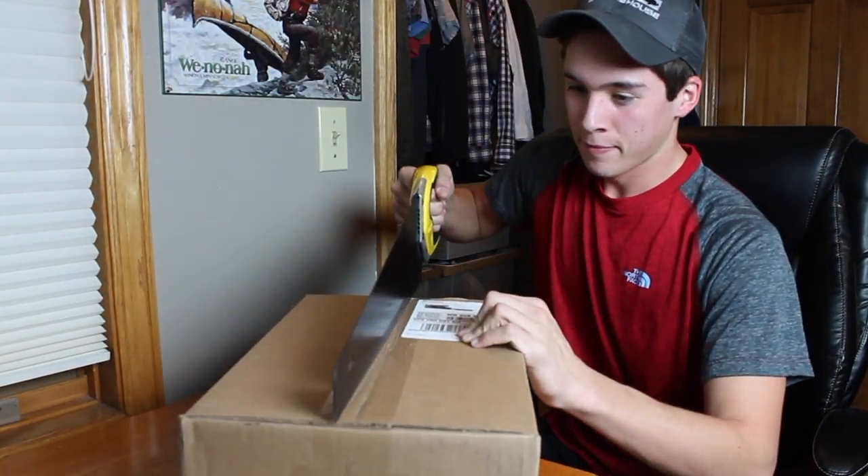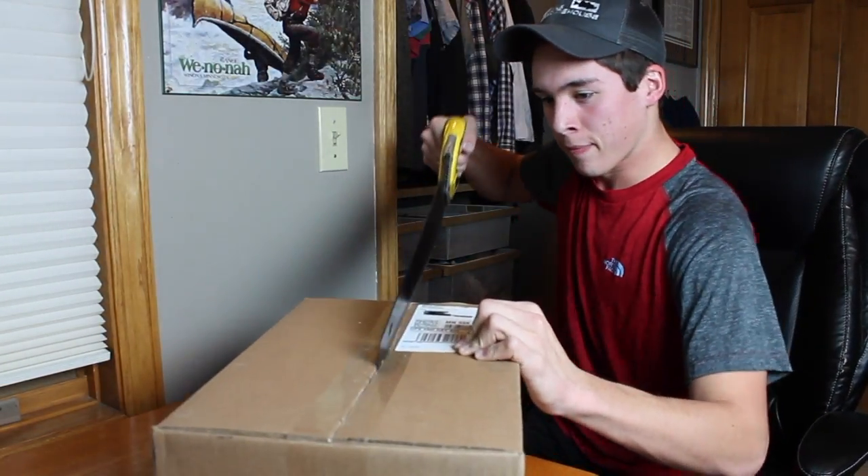What is up guys, Fishing Freaks here, aka Mitch. I'm here today doing a Tackle Warehouse unboxing. I already took everything out — I filmed this previously and really didn't like how it turned out because I lost the sound. Anyway, let's get into it. The receipt came out to a total of $217.12, and I also got a sticker.